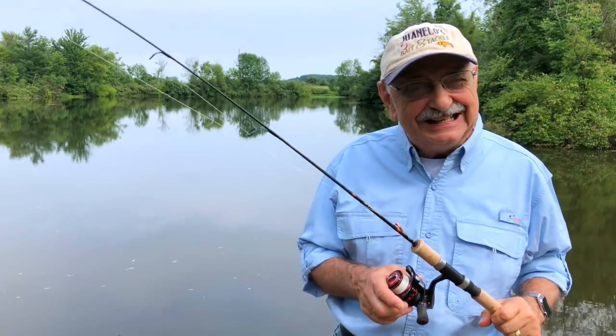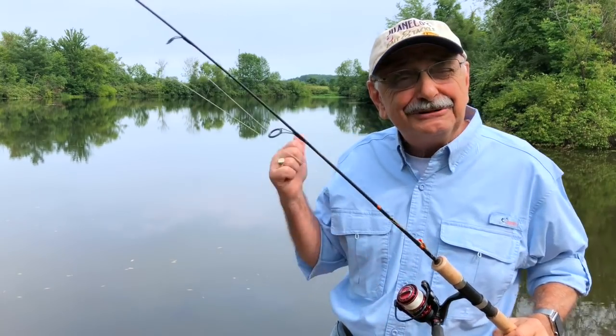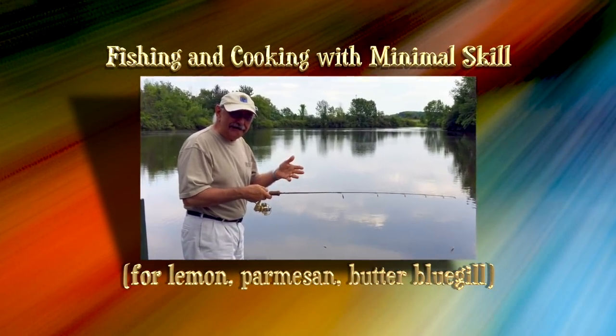So I picked up everything I need except, well you know, the bluegill. I'm gonna make my first cast right here off the dock.